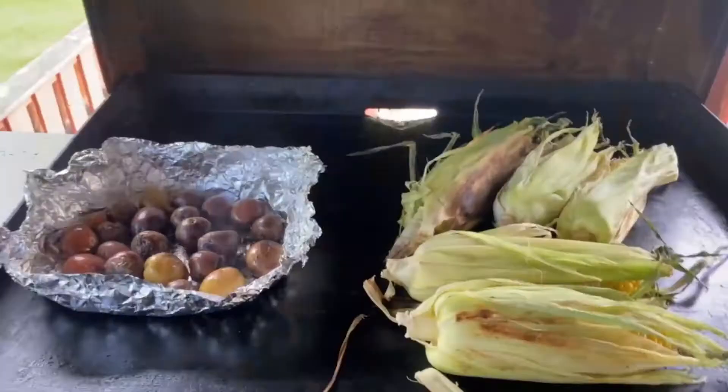Hi, welcome to my channel. Today we're going to have a kids meal on the grill. We're going to have fried bologna sandwich with melted cheese, corn on the cob, and mini potatoes. One of my grandchildren's favorite meals, so let's get started.